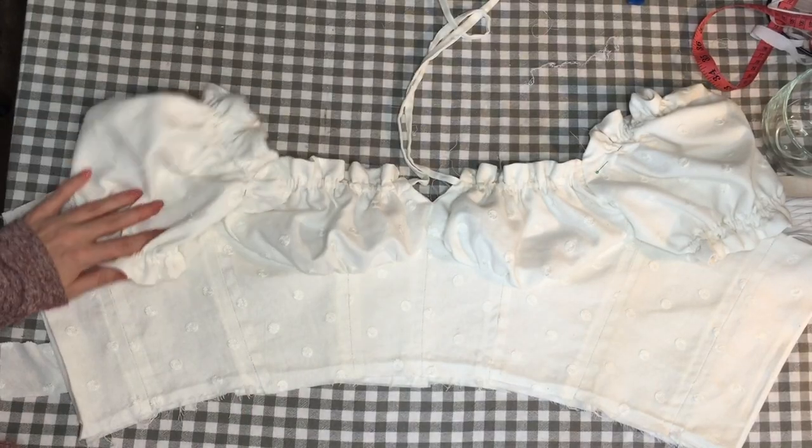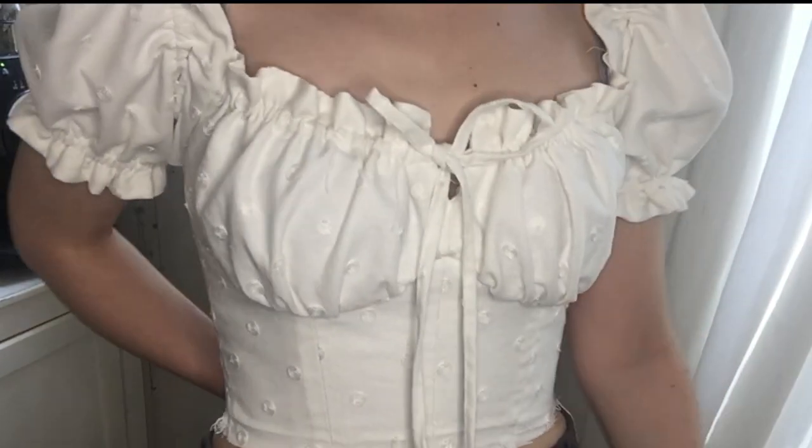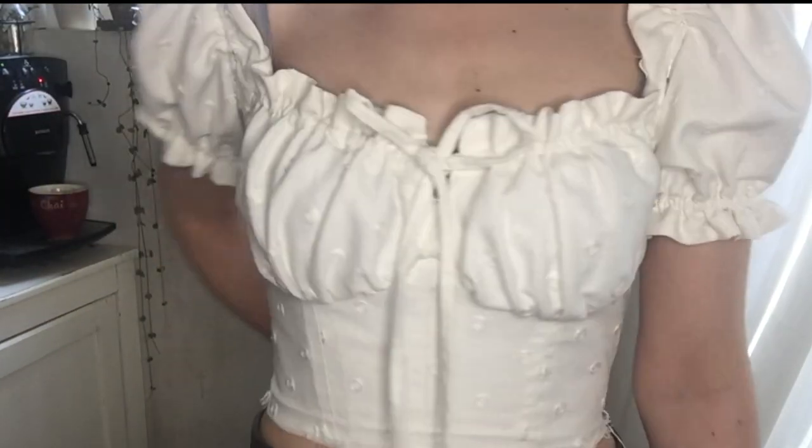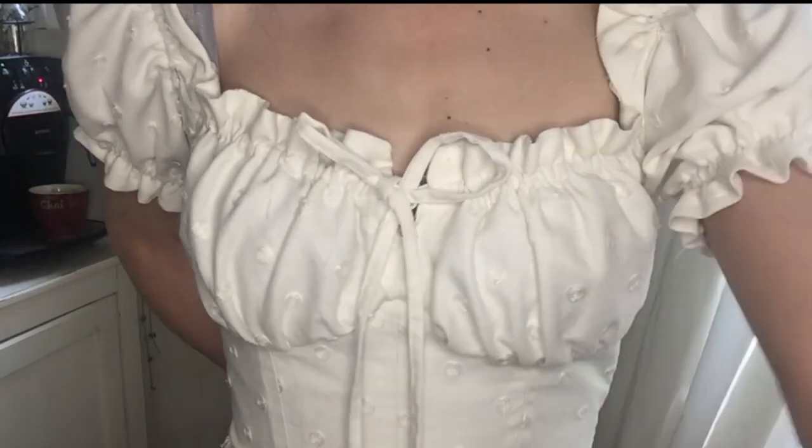Looping my elastic through with a bobby pin and pinning it in place. Now let's try it on to figure out how tight we want the elastic in the shoulder seams to be. And this is what my bodice is looking like right now — looks pretty good to me. So we can sew our elastic in place, and that's our actual bodice pretty much done.